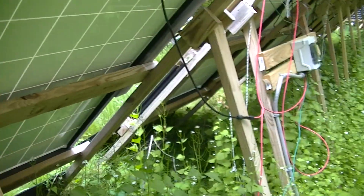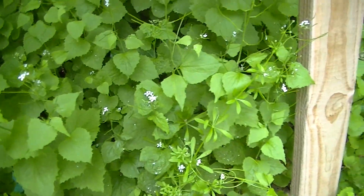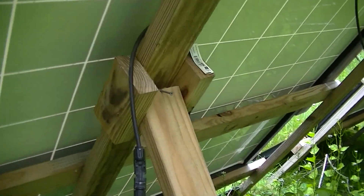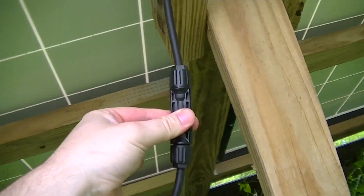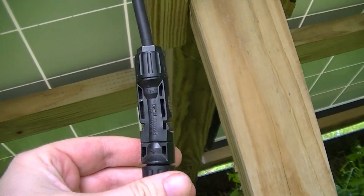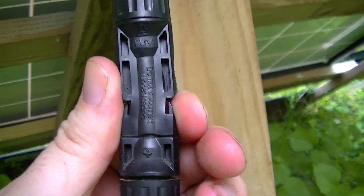Fortunately, this is a ground-mounted PV array, so I'm able to get to the back of it and it's not super likely to torch anything I don't want torched. But yeah, it's a problem. So if you have any of these, for Pete's sake, don't put them on your roof — have them on a ground-mounted PV array.